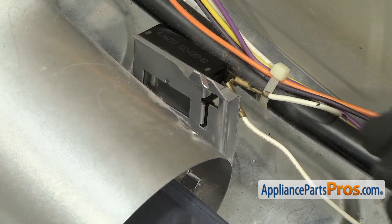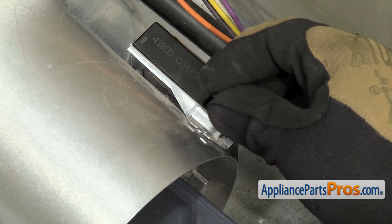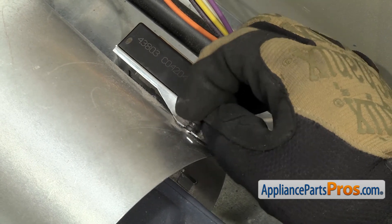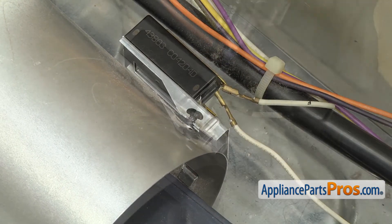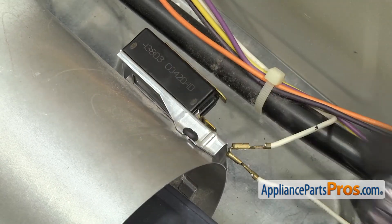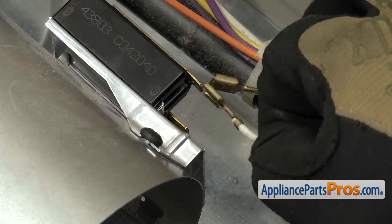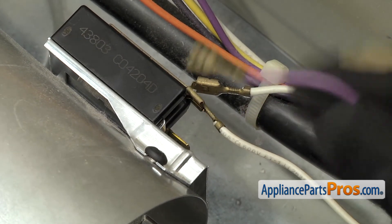Once you have the tab in, we can grab the screw and put it in. We're going to start it just by hand to get it into the hole and then tighten it down with the screwdriver. Now that we have the new heat detector mounted, we can reattach the wires — putting the double white one on the right and the purple one on the left. You want to make sure you push them all the way on so you get a good connection.